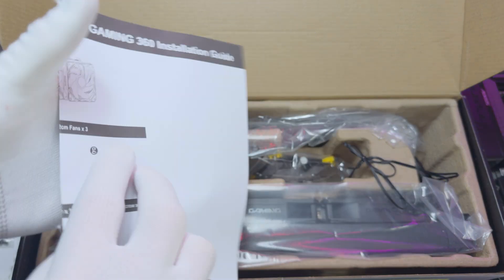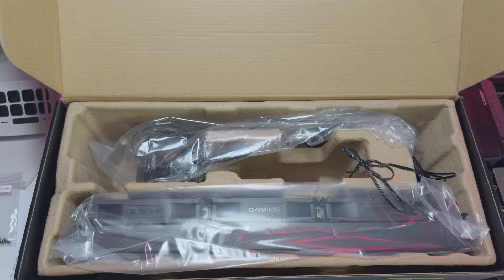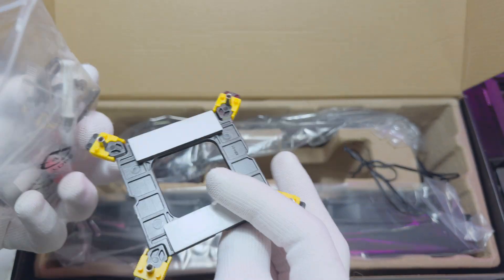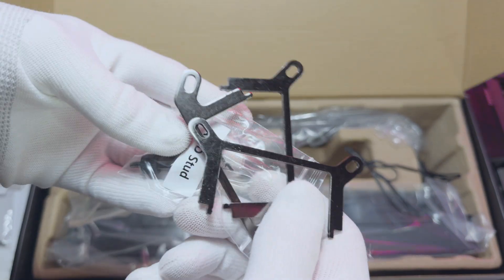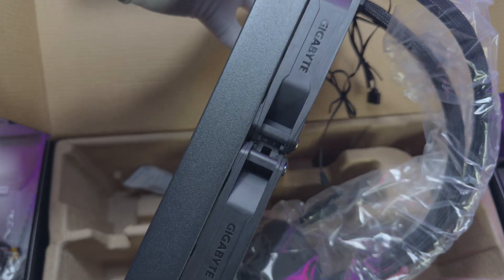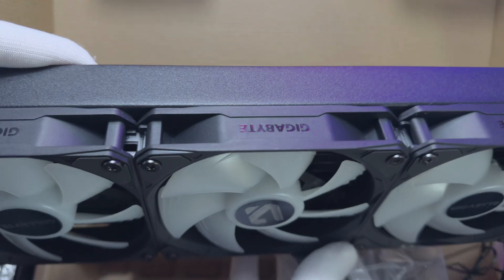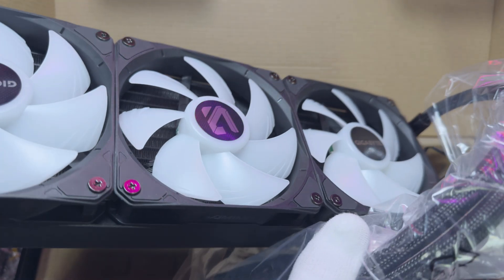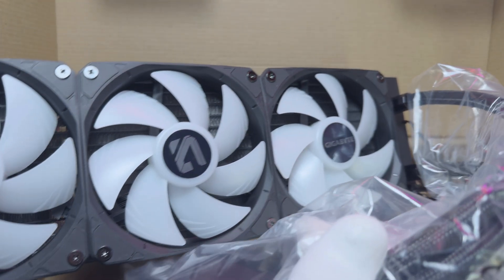The start-to-finish experience for this cooler is pretty straightforward. In the box, Gigabyte has included everything you need. You'll find the paper manual, all the brackets, and three fans which are already installed and attached to the radiator — and the pump is of course attached to that too. I love the fact that Gigabyte already pre-installed the fans onto the radiator because it saves so much time and you don't have to screw four screws into every fan.